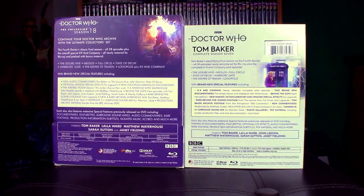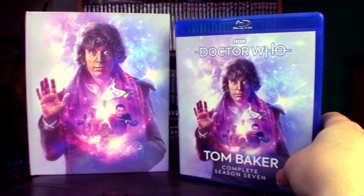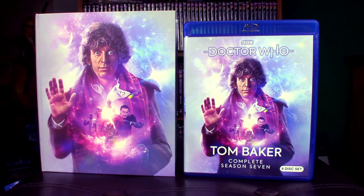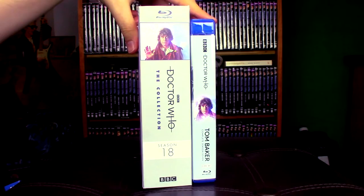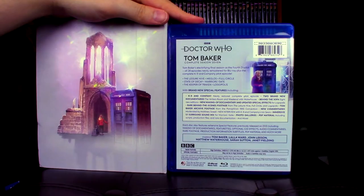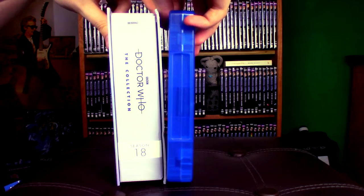These are the two sets compared. So this is what both sets look like without their respective slipcases. You have clean artwork on the UK set and then not-clean artwork on the US set. You've got 'Tom Baker Complete Season Seven' on the US set — that's the first difference. It could be more confusing to collectors, but maybe not — because if you get 'Peter Davison Season One,' that's less confusing than 'Season 19,' where people might think, where are the other 18 box sets? Here's the binding — you have the image halfway up. There's quite a bit of difference there. And this is what's on the back — more similar to what the slipcase cover has on the back. And then there's nothing on this side, it's just plain blue.